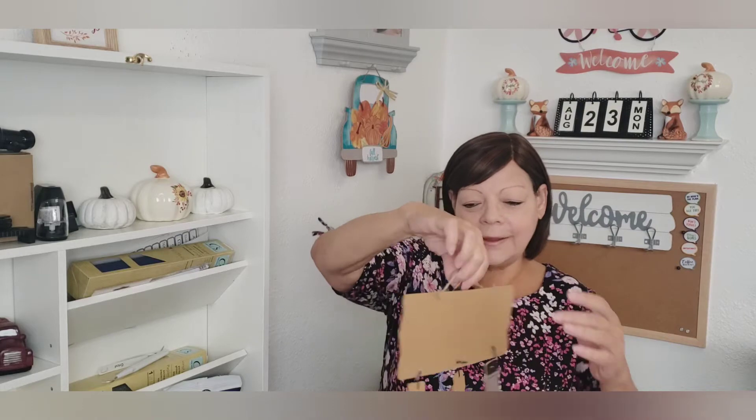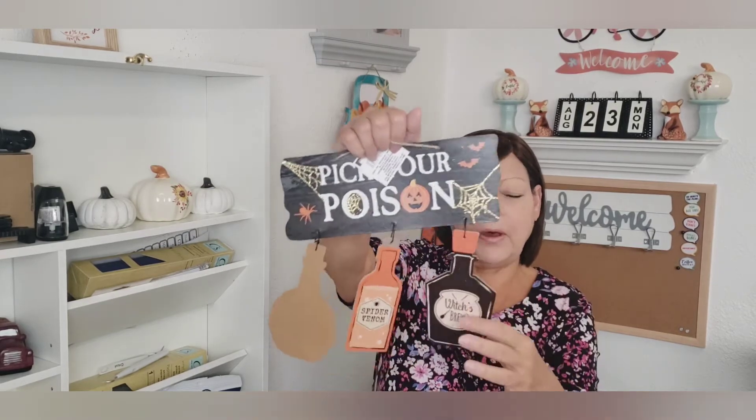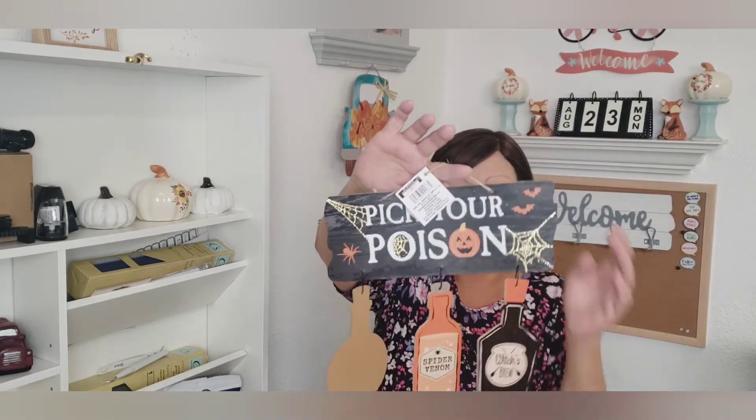This was really unique, I thought. I could always use these in a DIY for a bathroom or a bedroom — change up the bottles. And if I was going to decorate for Halloween, this would definitely be a nice little addition. It's 'Pick Your Poison' and it's got all the different shapes of the poison bottles. It says spider venom, witches brew, and poison. That's really neat. So I got that one.